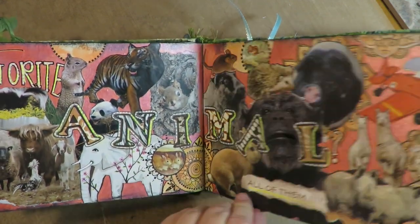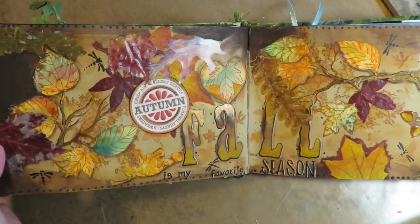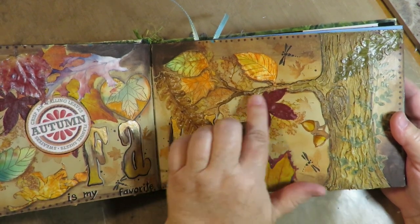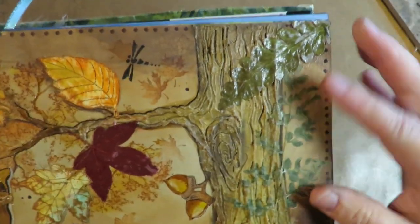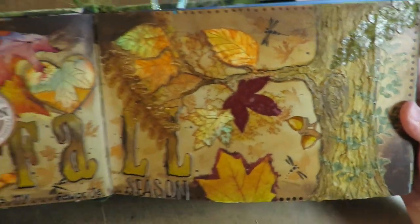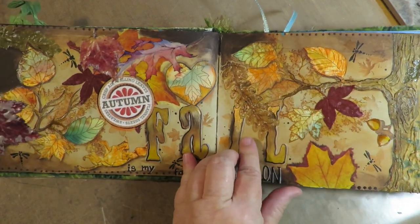Next would be my favorite season. Fall is my favorite season, and Mimi — a friend of mine who lives in Massachusetts — pressed these leaves herself and sent them to me, so I added them to my fall page. They're fall leaves and they just look so cool on the page. The tree I did with texture paste. I have a video on how I did this page — making that realistic tree was super fun.